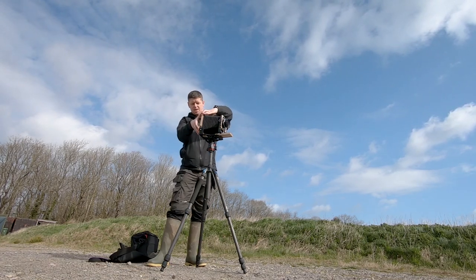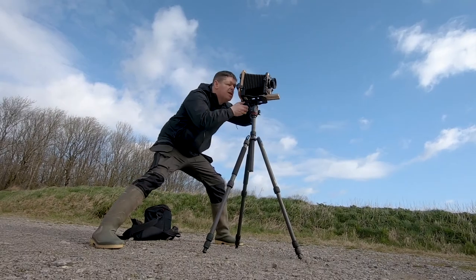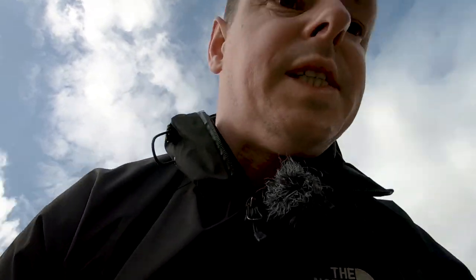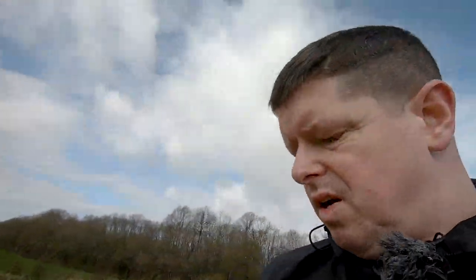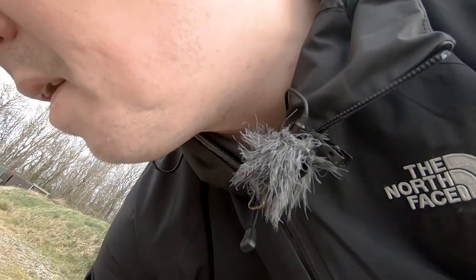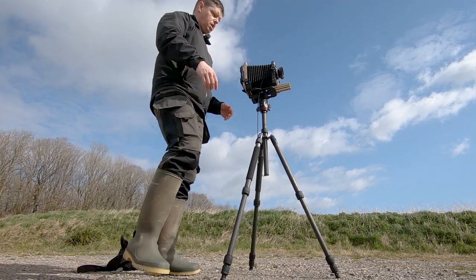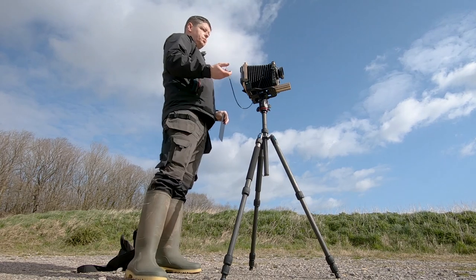I think it might be magnetic. Yeah, there we go. It's a nice bright image on the ground glass. I almost don't need a dark cloth. I'll stick the loupe on there — make sure I've got focus, make sure I can see the corners. Oh yes, lovely. Let's meter. It's a long old process, isn't it? This is what we love about large format photography — the time it takes, and there's just no rushing it. So we're ready to roll. We've got 400 F8, focus set up. Let's cock the shutter. Three, two, one — before the light changes.